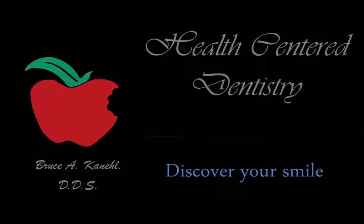Hi, I am Dr. Bruce Caneal and I have a treat for you today. I am going to show you a video of a full mouth reconstruction that I performed a number of years ago for a gentleman.